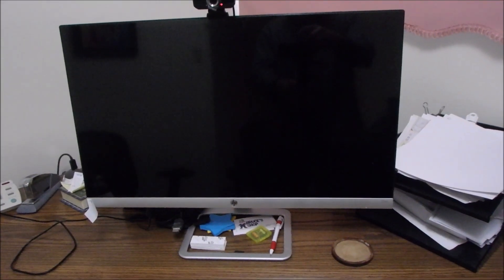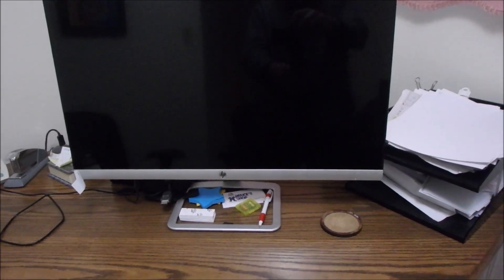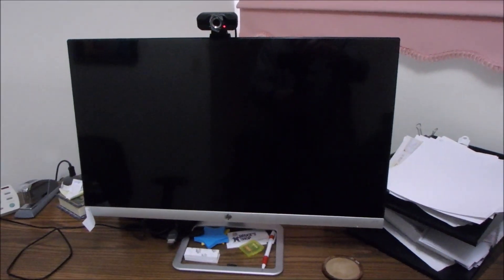I did not want this to happen. So my friends, when you're blowing out dust out of a desktop computer nowadays, be more careful than what I was. We'll see if we can recover this.